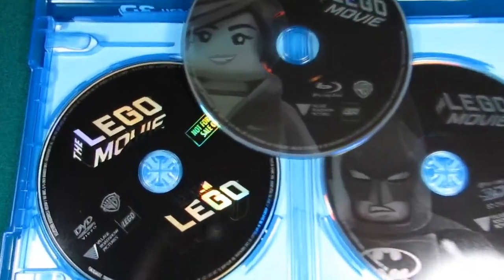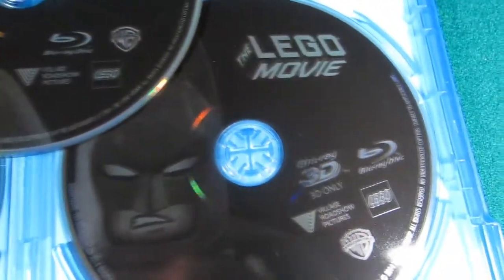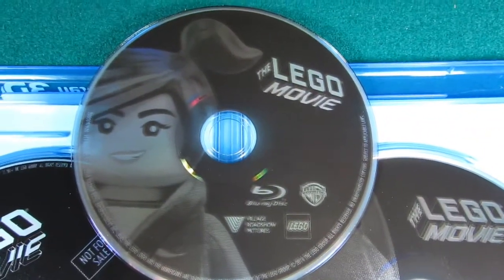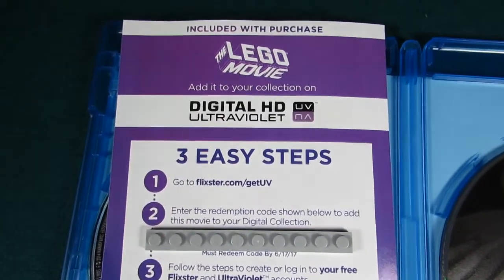When you open it up, you have three copies of the movie: we have the DVD over here, we have the 3D Blu-ray, and we have the regular Blu-ray. Very cool. And it also comes with a digital HD Ultraviolet copy.